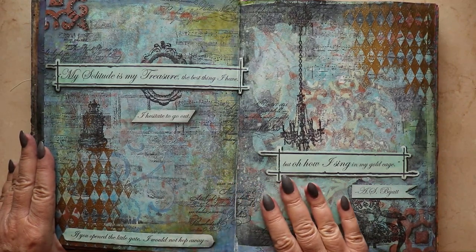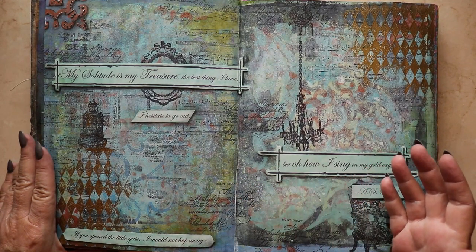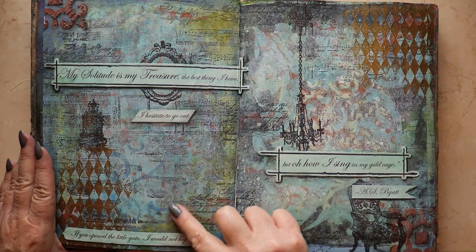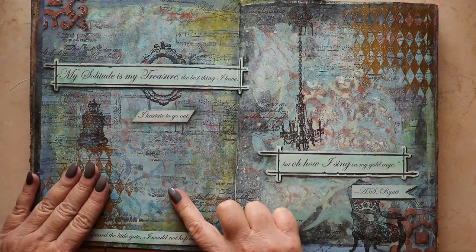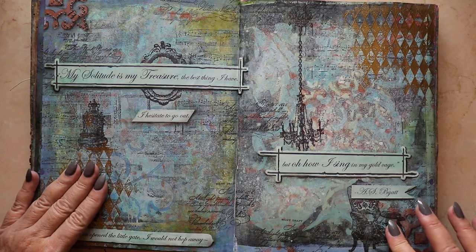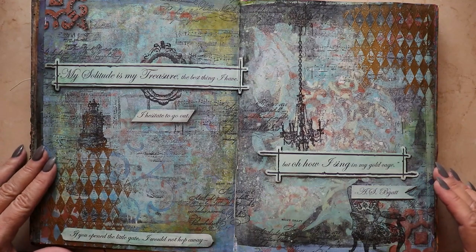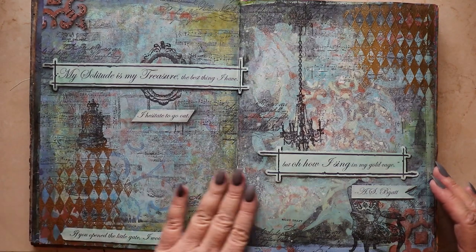The backgrounds here were jelly prints embellished with some stenciling, heat embossing, stamping, and collage. I still love this spread.